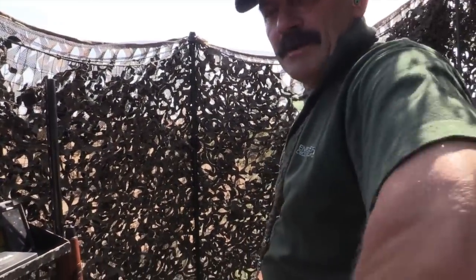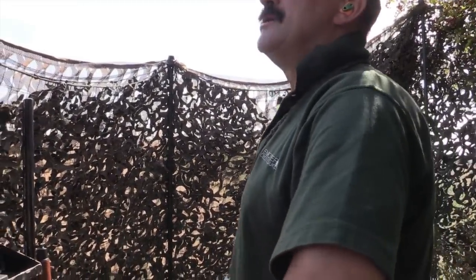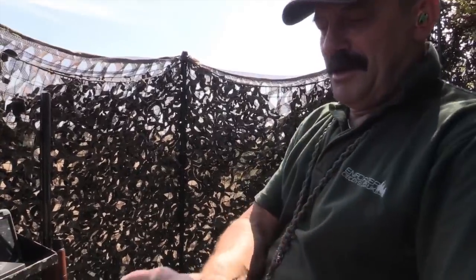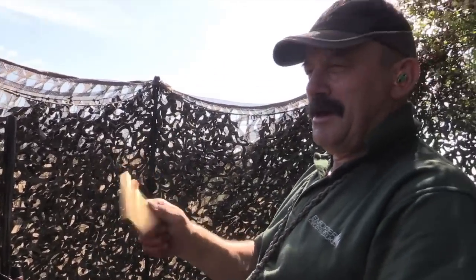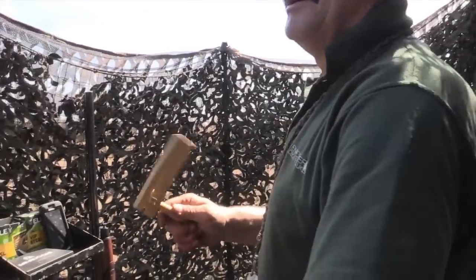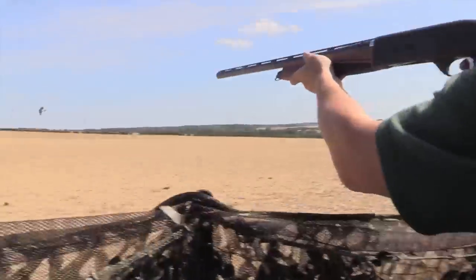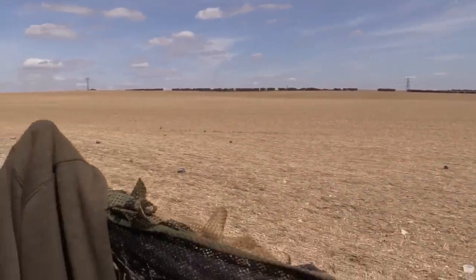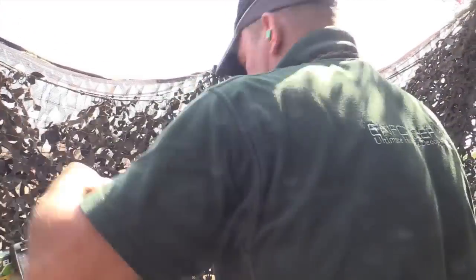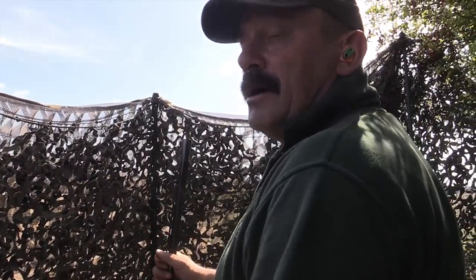I've got a surprise for you Geoff — not if it's another one of your magpie calls. Multi-species then, huh? Mate, I'll tell you what, people just don't understand what I have to put up with in the hide.